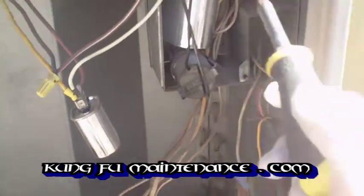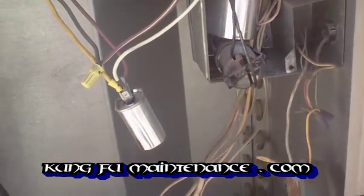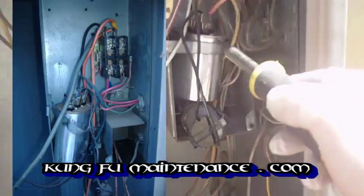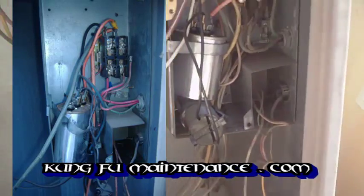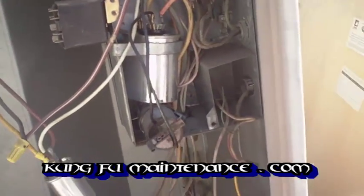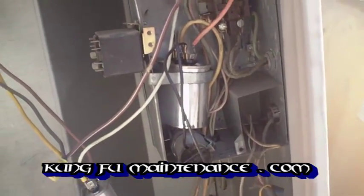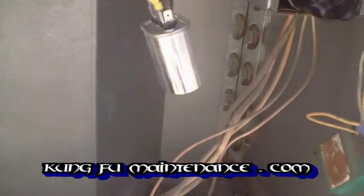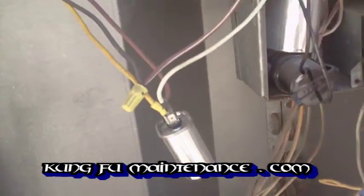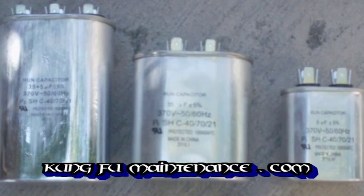Now sometimes you'll see these capacitors where there'll be 3 ports on the capacitor and the center one is usually the one that's for the fan capacitor. It's just an alternate way of wiring this here where this is internal to the run capacitor with the start cap. Now this particular fan capacitor is a 5 microfarad capacitor, again you always want to use the correctly rated capacitor for your systems.